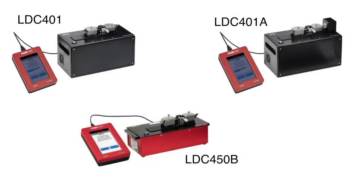Thorlabs fibre cleavers such as the LDC401 are capable of high precision cleaving of glass fibres with diameters ranging from 80 micron to 1250 micron cladding.